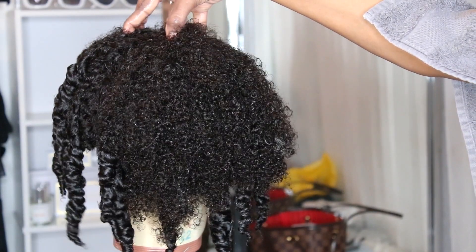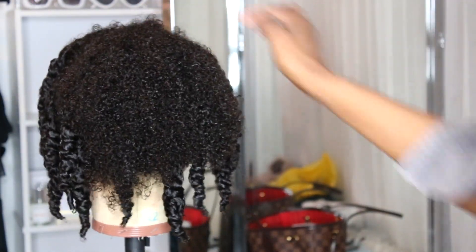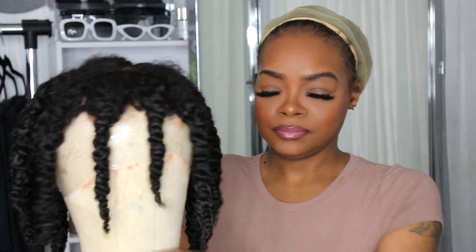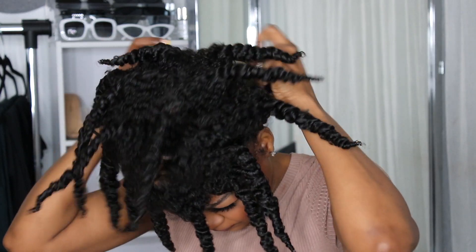Look at this texture and tell me this does not remind you of African American hair. They said this is 3B, 3C, but this is more of 4A, 4B hair because this is exactly what my hair looks like.